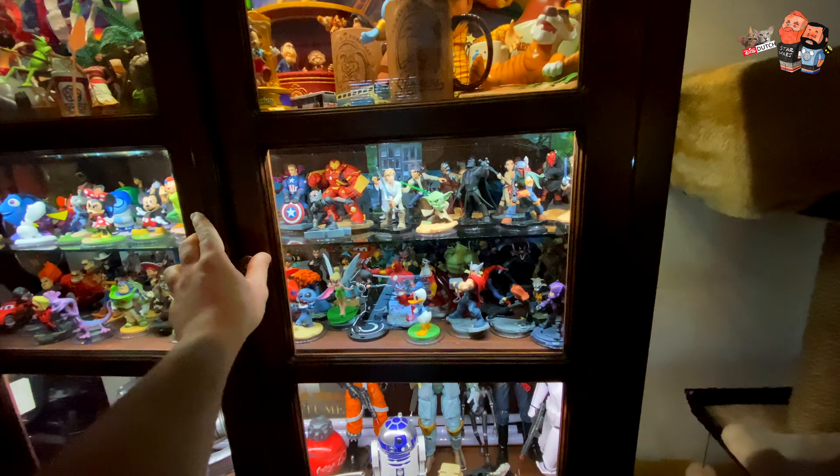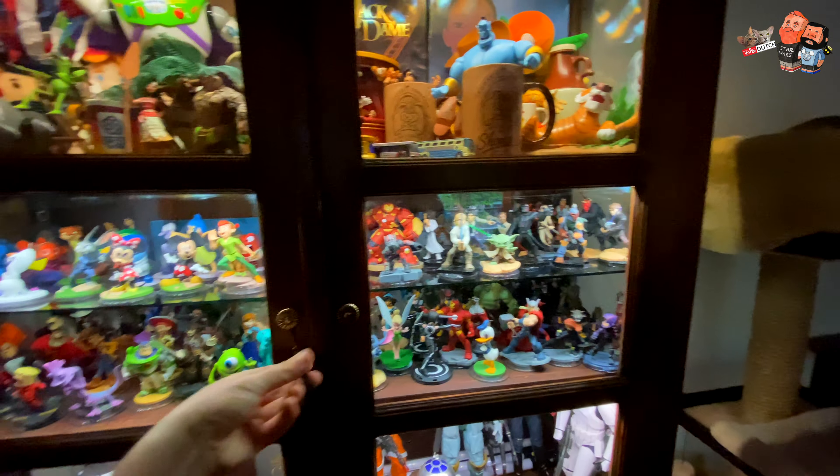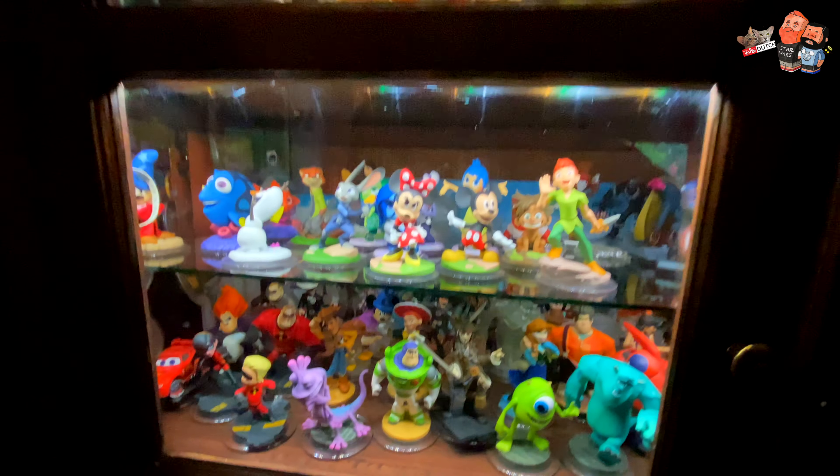Otherwise it's going to be too much light and you can see the strips — we cannot give away the magic, the secret of the magic! Anyway, just a little idea to share with you guys.